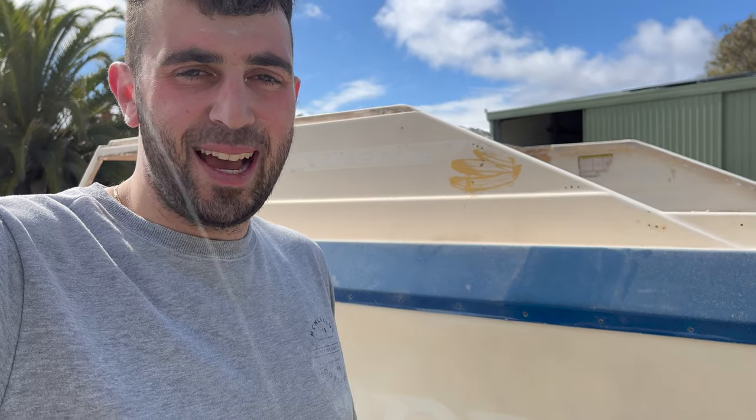What is going on guys, welcome back to another episode. The boat is outside and we've just spent a whole day grinding, so we'll jump back in the boat and show you exactly what's being done and what today's episode is all about.